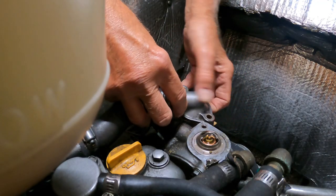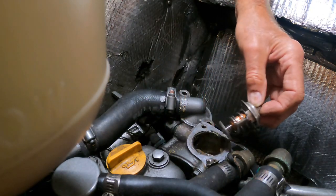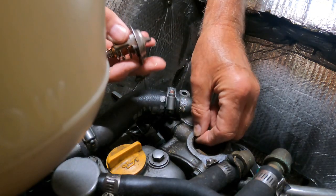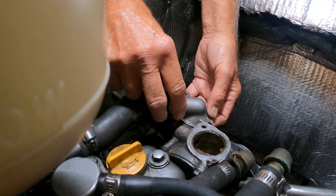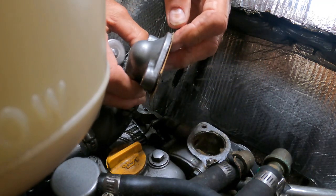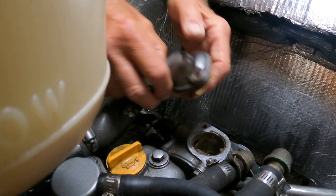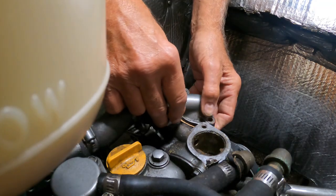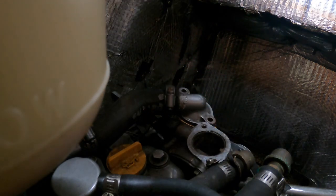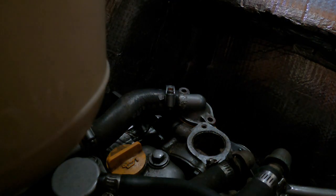When you remove your old thermostat, make sure not to mess up the gasket. Try to save the paper gasket if it's still good; if you have a new one, put it on. Also make sure the area where it mounts is clean — no dirt, residue, or old sealer left from before. Also make sure there's no O-ring or gasket left inside the filler neck that covers the thermostat. The old thermostat seemed to be okay, but I replaced it with a new one anyway.